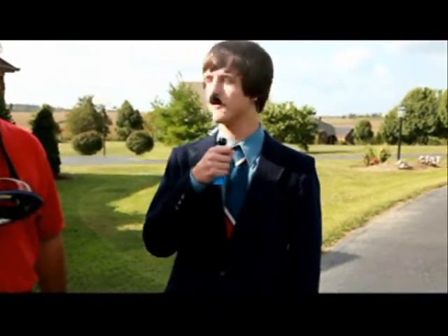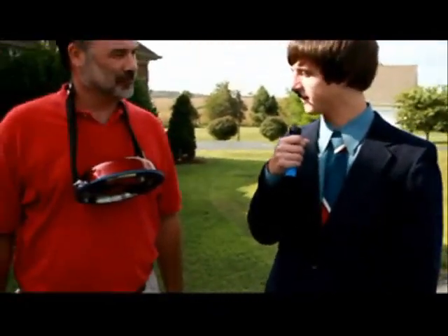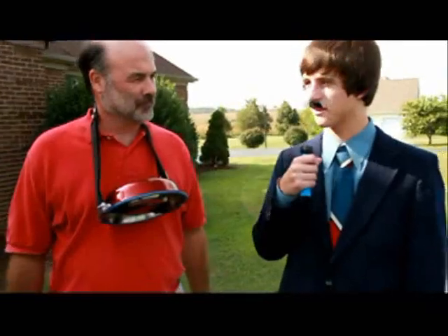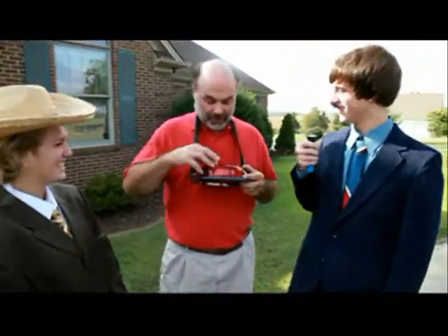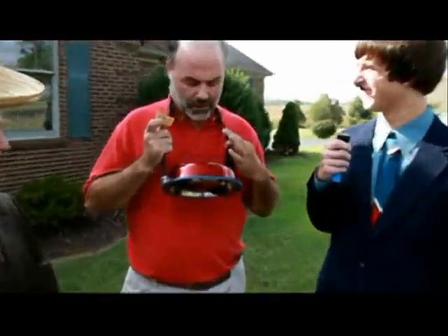Thanks, Ron. I'm here with Dom Moore, and he's going to tell us all about his dog food holder. I really like it. It's first class. The strap really holds on good.